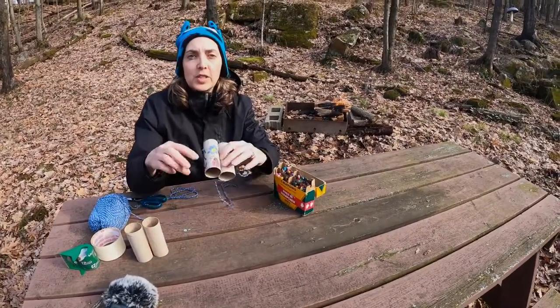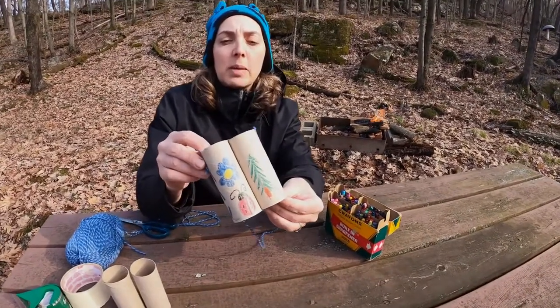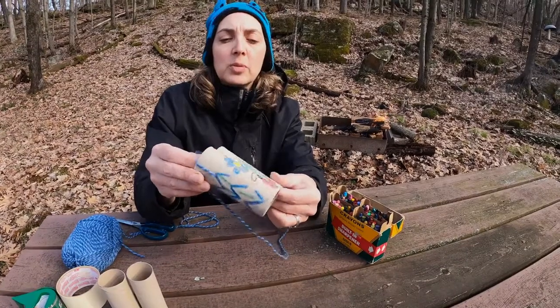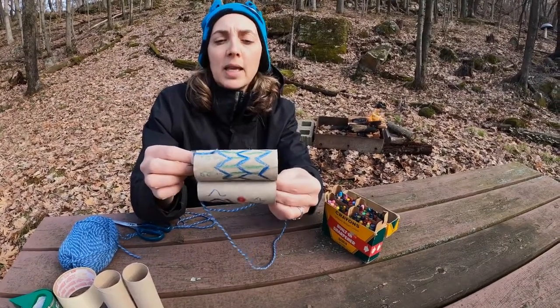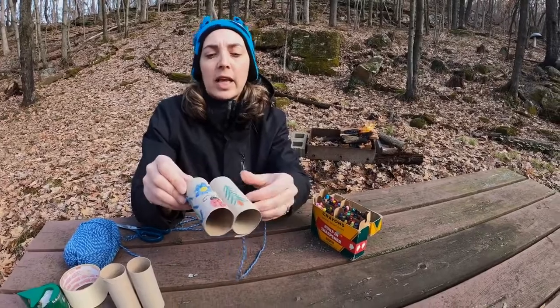What you want the kids to do first is color and decorate the outside of the toilet paper tubes. You can do this with crayons, you could have them paint, you can do it with markers, and if they've got stickers, just have them go crazy.